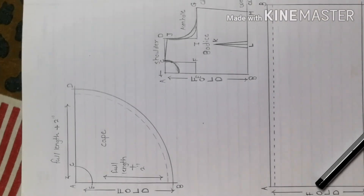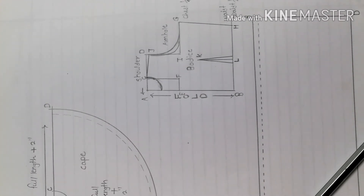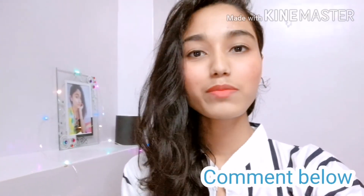So guys, this was the full drafting. You can take a full screenshot. If you have any doubts, please tell me in the comment section — I will clear your doubts. If you already know cutting and stitching, then you will easily understand. So guys, this is all for today. If you like this video, please like and subscribe. Bye guys!